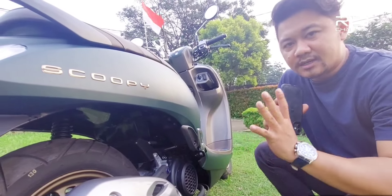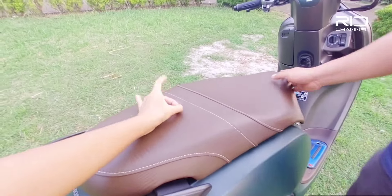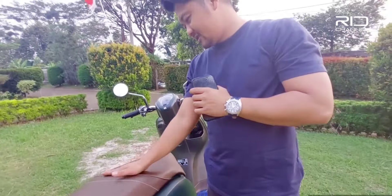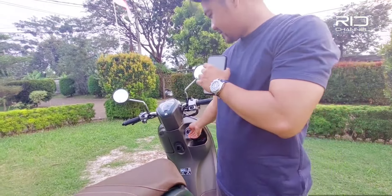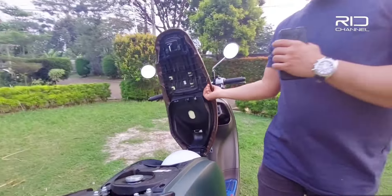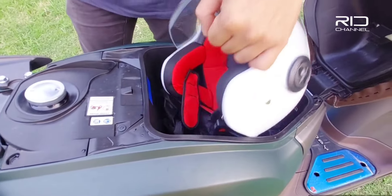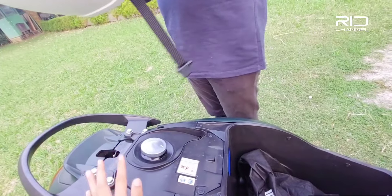Joknya warnanya coklat, keren banget — perpaduan antara jok coklat. Bahannya seperti kulit, agak kasar gitu. Kalau mau buka joknya, pencet tombol ini. Ini bagian joknya muat satu helm — ini helm bawaan dari Scoopy, stylis banget, udah SNI.